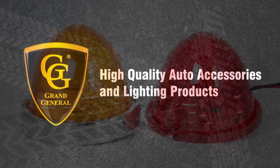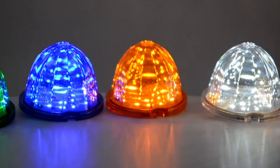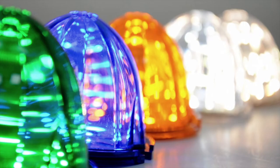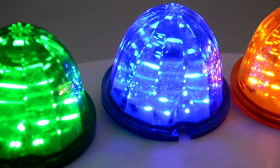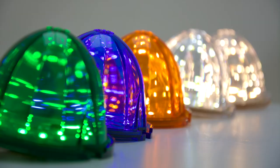Flush mount lights have long been popular due to their easy installation and versatile placement, such as bumpers, air cleaners, interior dome, and marker lights. Grand General is proud to introduce a new upgraded LED version of the classic watermelon style lens. This new light retains its old-school appearance while providing a powerful LED brightness.